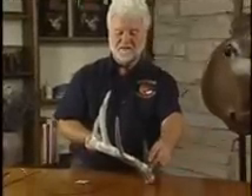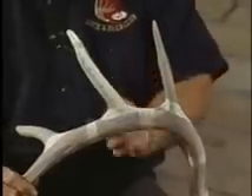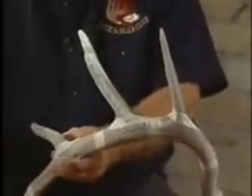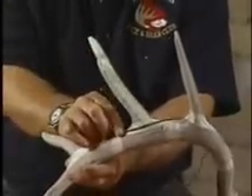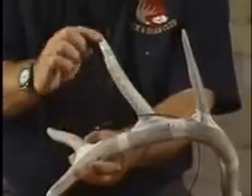Now we have the inside spread and the beam lengths. The last thing we want to add are the G1, G2, G3, and G4. To get them, it's real important that we put our cable or wire down and determine where this point starts, then measure up to the top.